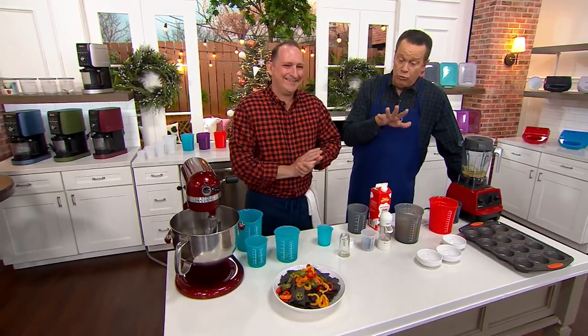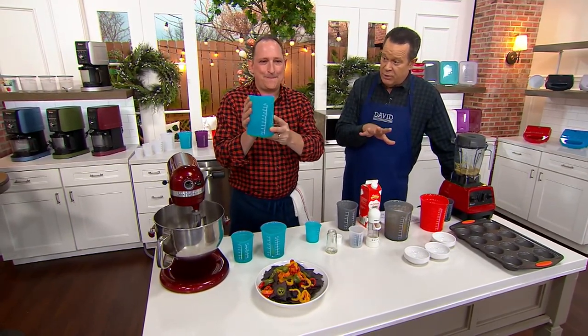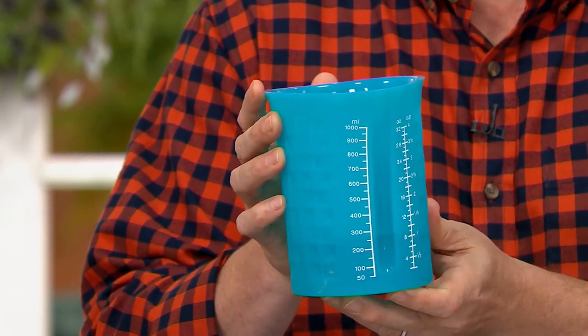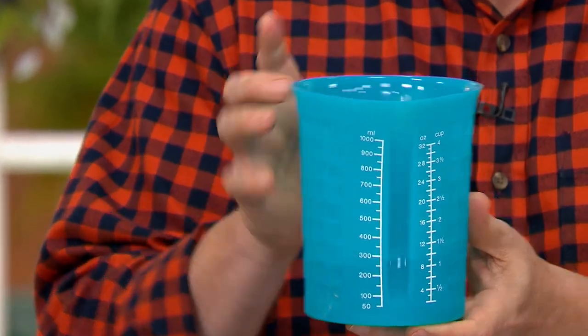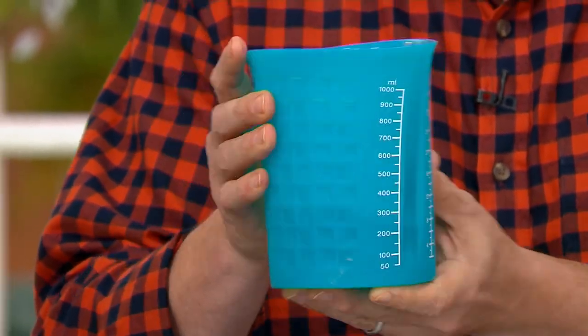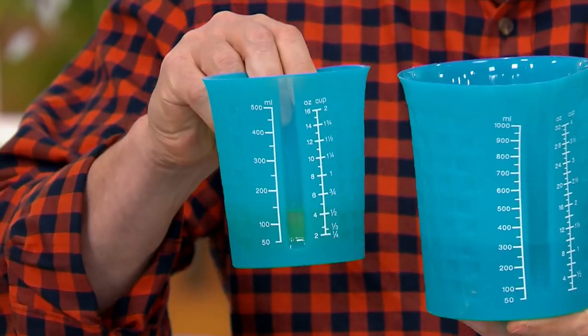Well, you brought us a really marvelous item. This brand is the number one kitchen brand at QVC Germany. Help me with the pronunciation — Kochblume is the way they pronounce it, which means cook flour, that's how it translates. And these are flexible silicone measuring cups, and they form their own funnel.